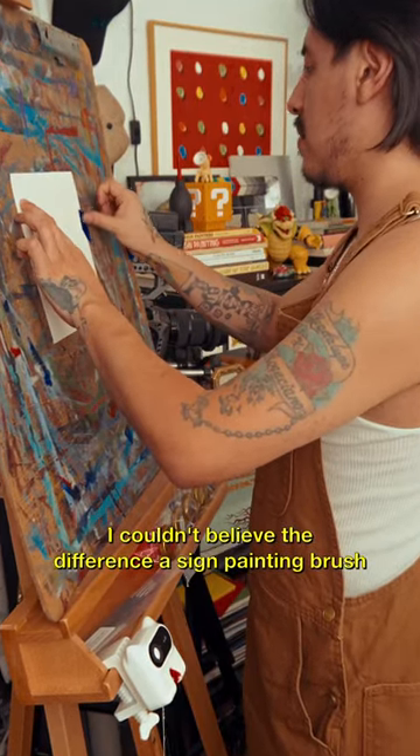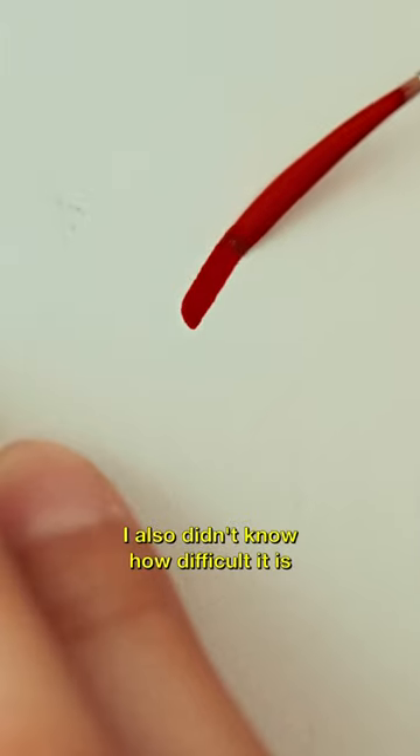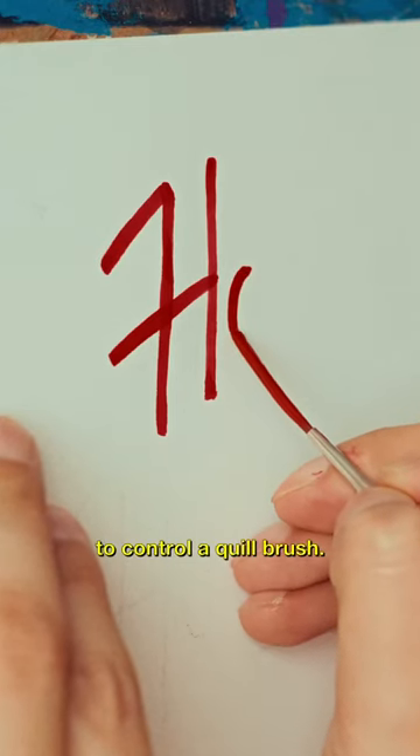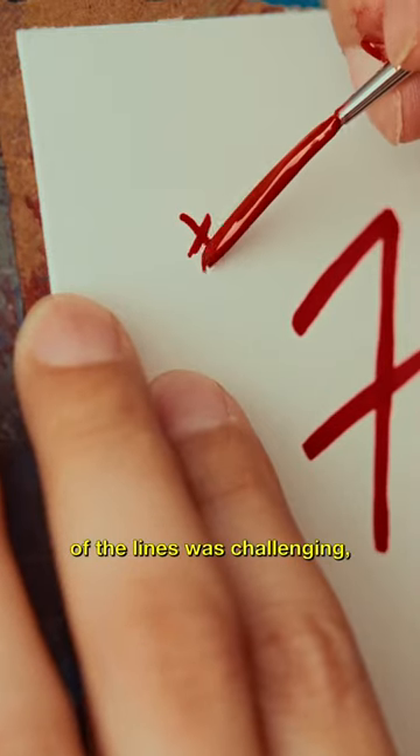I couldn't believe the difference a sign painting brush is from a generic Amazon brush. I also didn't know how difficult it is to control a quill brush. My hand was shaky, and controlling the width of the lines was challenging.